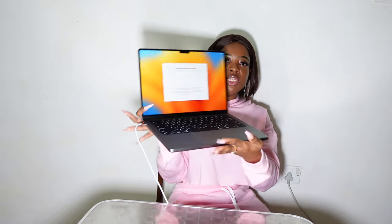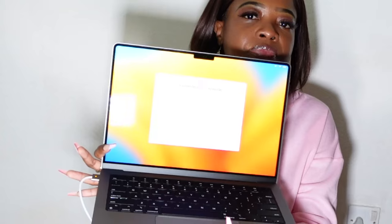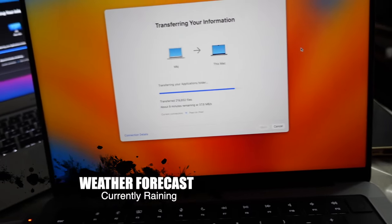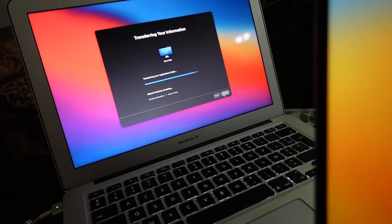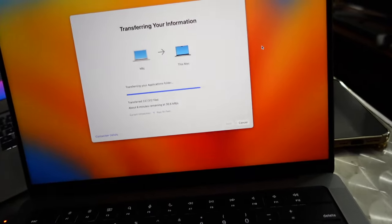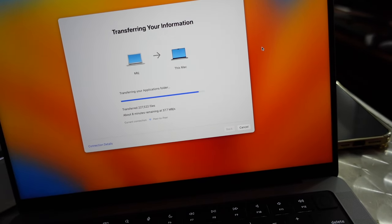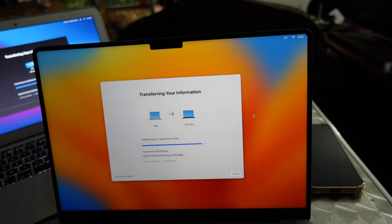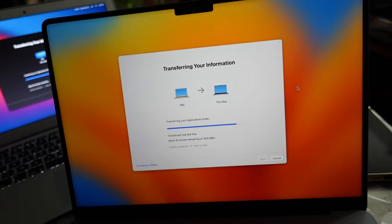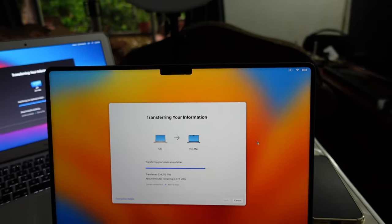We'll see how this one works. Right now I'm just preparing to transfer my old information to this new one. As you can see, I am still transferring files from the old MacBook Air to my new MacBook Pro — about eight minutes left, about 120 GB of files, which is not bad. The transfer is going well — eight minutes left.